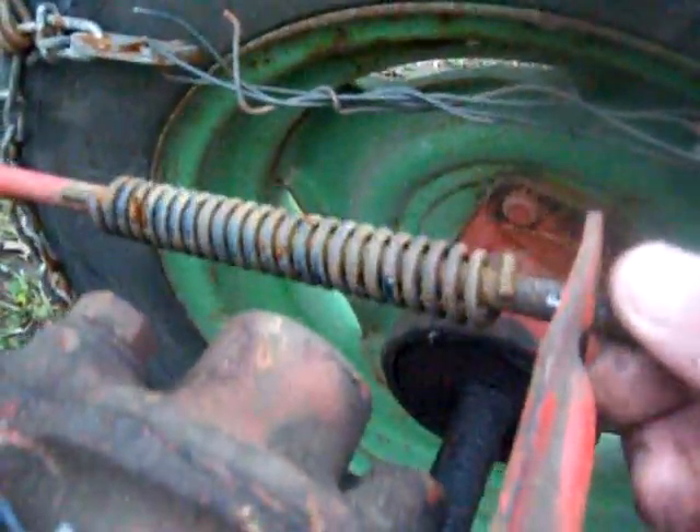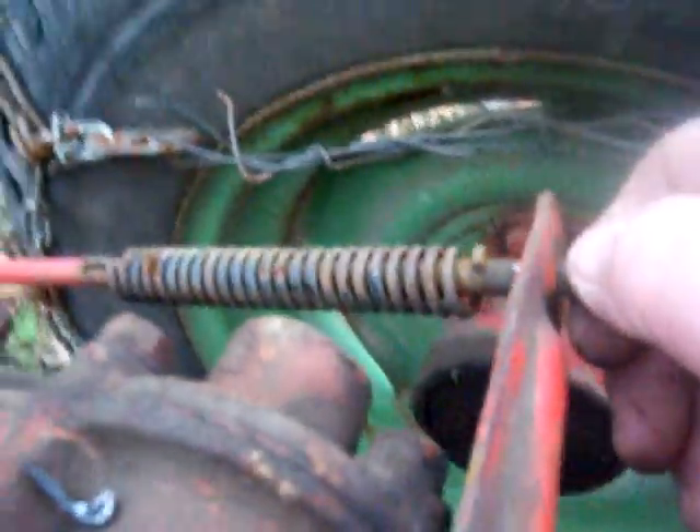The spring goes through this hole, and as you turn it, you put more tension on it. Now for this procedure, you disconnect this completely and take it out.